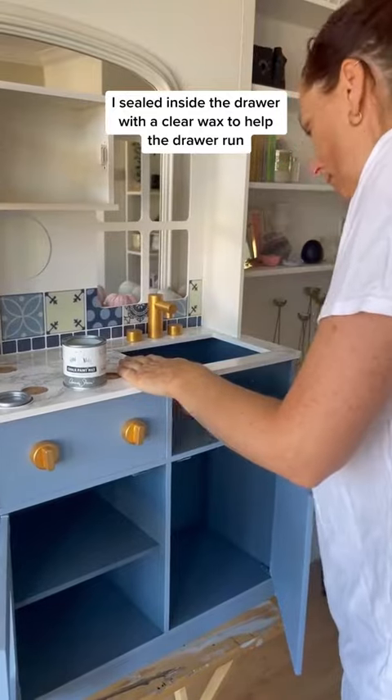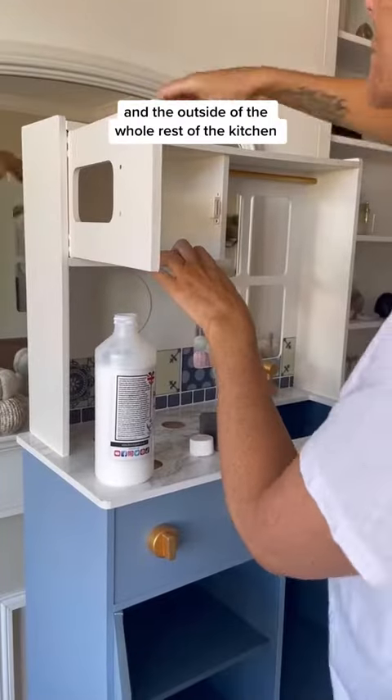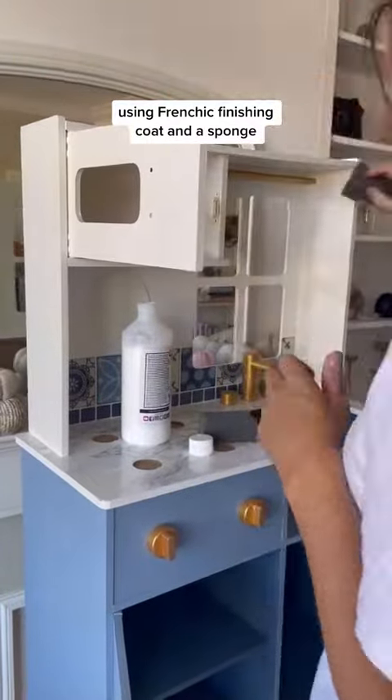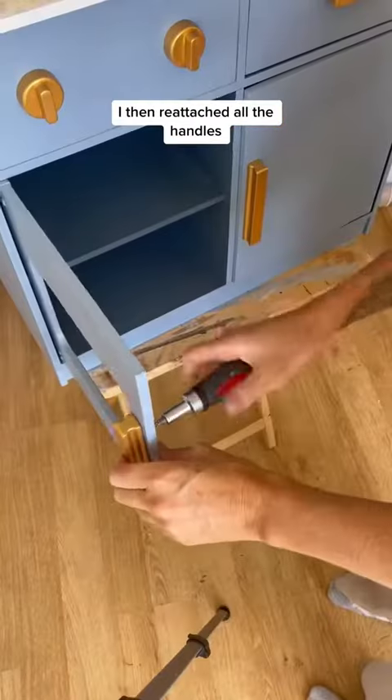I sealed inside the drawer with a clear wax to help the drawer run, and the outside of the rest of the kitchen using Frenchix finishing coat and a sponge. I then reattached all the handles.